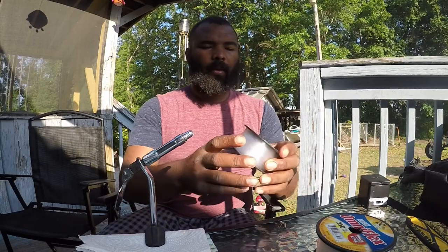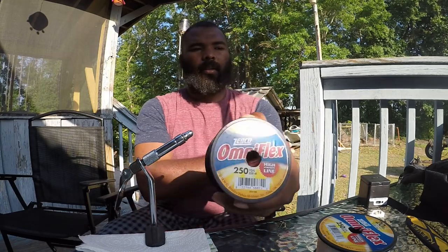First things first, you're going to need your line. Sometimes it's never too good to go overboard, but in this situation we're going to be fishing the rocks — rough water, anything that's going to get snagged up — so you're going to need some heavy pound test. This is going to be our lead line: 30 pound test, cheap brand, probably about a dollar at Walmart. That's going to hold everything together.